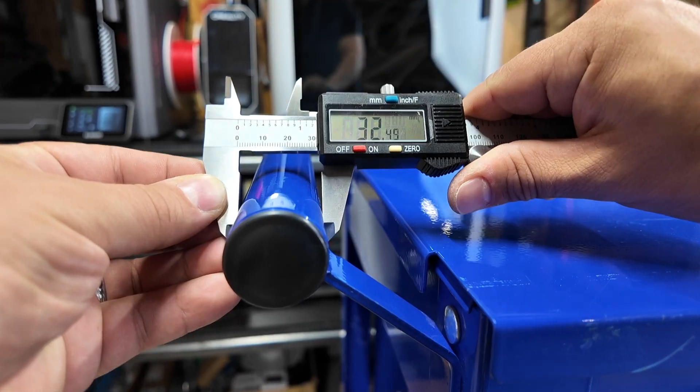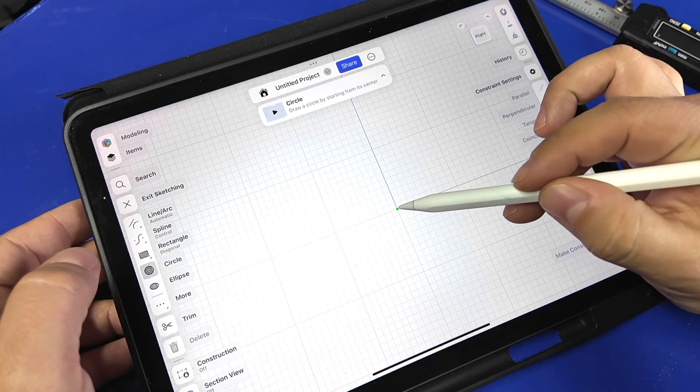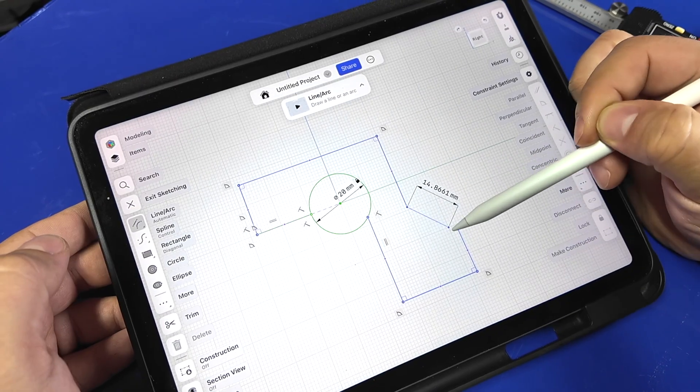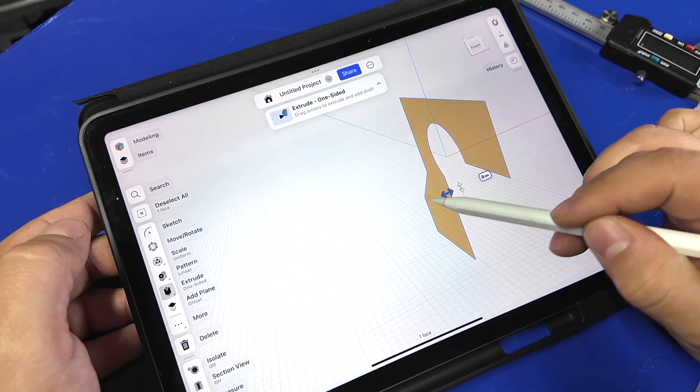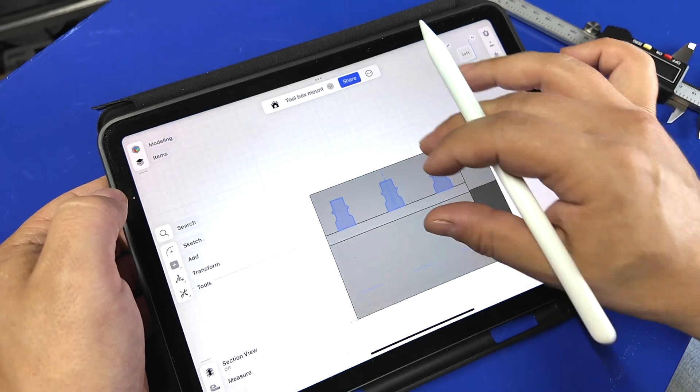You can even make custom tool hanging mounts that attach to the side of your toolbox. I made another custom design that uses the handle and side of the cart for leverage, which can be used to hang tools as well as mount air tools to the side of the cabinet. This was also made in Shaper 3D.